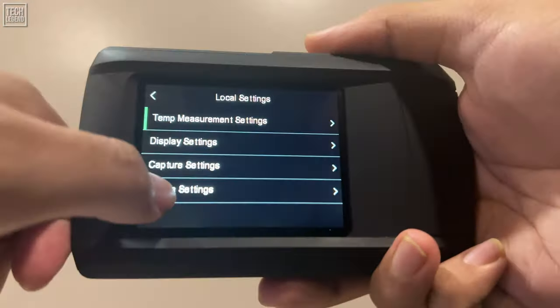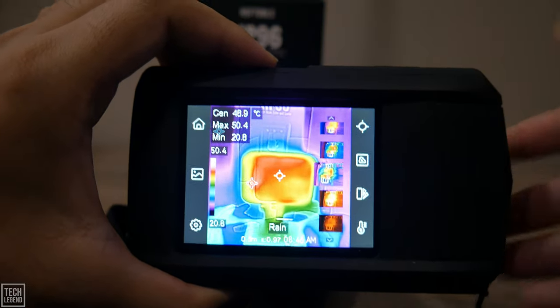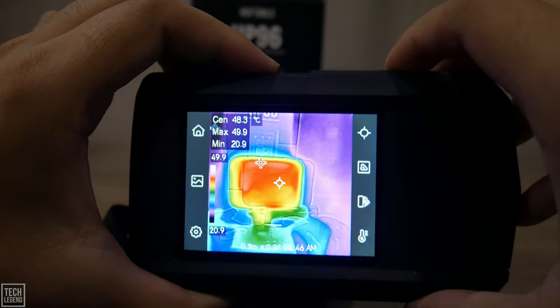If you prefer a USB-C to USB-C cable, HSF Tools is ready to assist. In summary, the HP 96 Thermal Imaging Camera combines state-of-the-art technology with user-friendly design, making it an indispensable tool for professionals seeking reliable, high-quality diagnostic imaging. From its advanced imaging capabilities and precise temperature measurements to its rugged durability and efficient data management, the HP 96 is engineered to meet the diverse needs of today's demanding work environments. Upgrade your toolkit with the HP 96 and experience unmatched performance and reliability in your inspections and diagnostics. We highly recommend it.